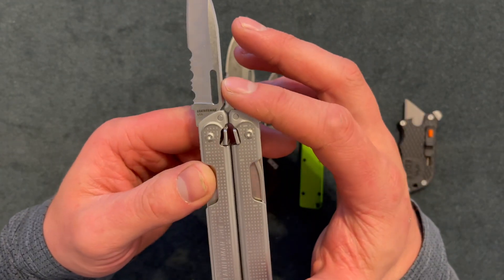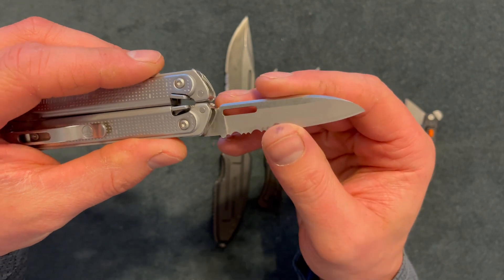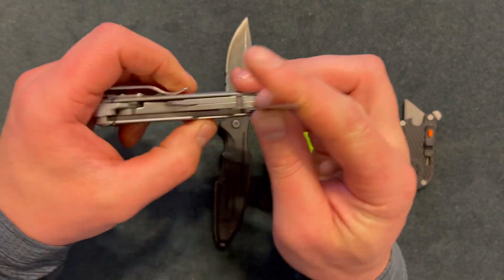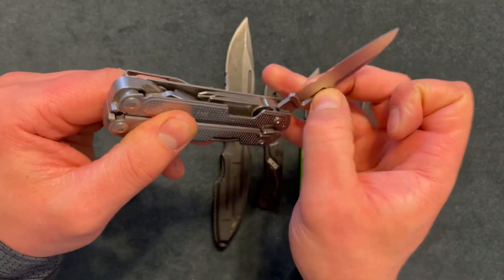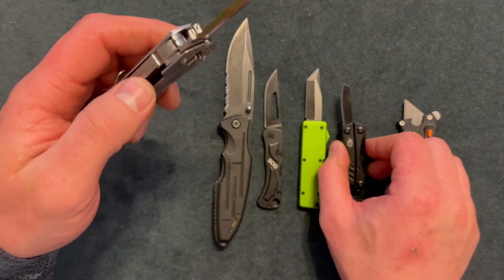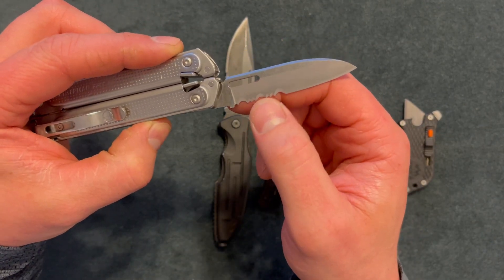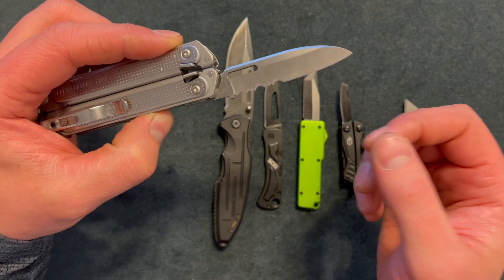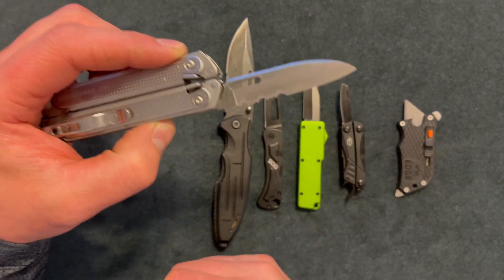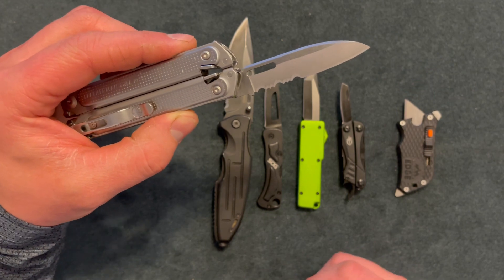Here is the knife off of the Leatherman Free P2. I believe this is two and a half inches — it has some serrations. If you don't want to carry a knife alone, finding a good multi-tool with a good blade will work well. I don't mind if the blade has serrations. I know it's a pain to sharpen, but I like the fact that you can tear, rip, or use that cutting motion.